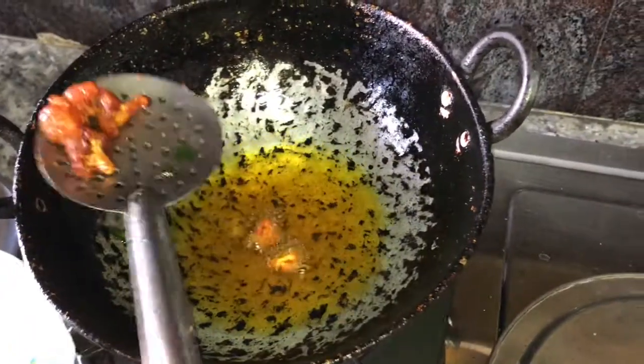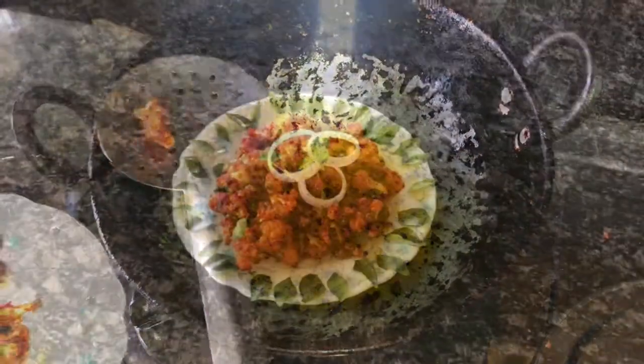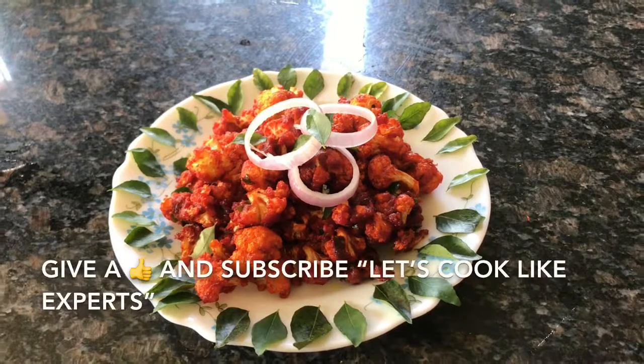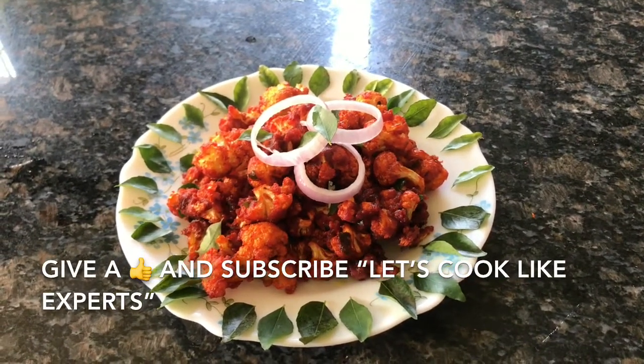We are done with the crispy, yummy cauliflower 65, also known as gobi 65. If you like this video, please give a thumbs up and subscribe to Let's Cook Like Experts. See you next week with another interesting episode!